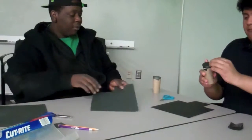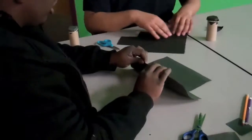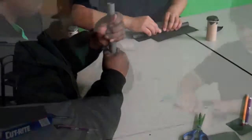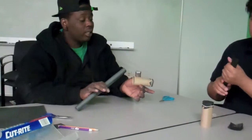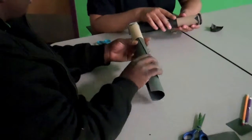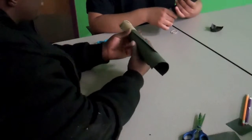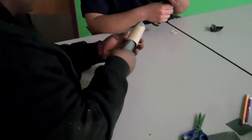Take the black sheet of construction paper we have left, and we're going to roll it up into a tube. Start from one side, bring it over, tuck it in, and just keep rolling all the way to the end. We want this to be able to fit inside of our toilet paper roll but also have a little bit of space. Let it go and it forms to the right size — as much as you can, roll the black part just a little bit so it gets slightly smaller.